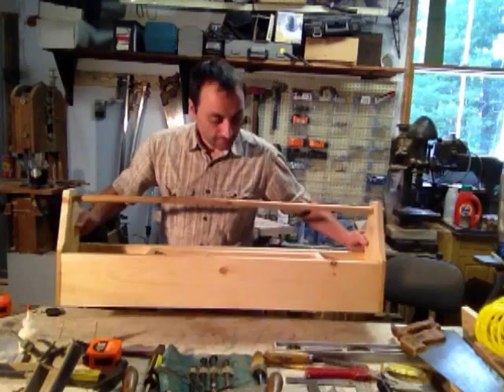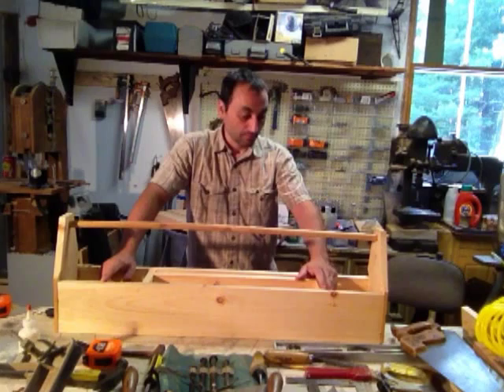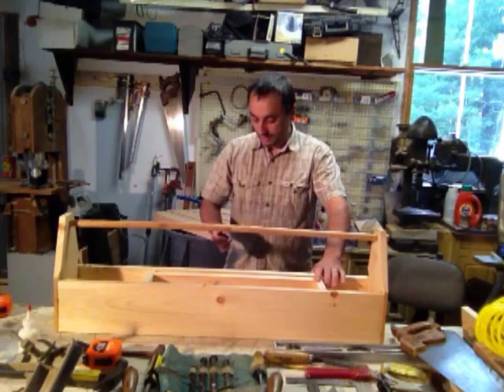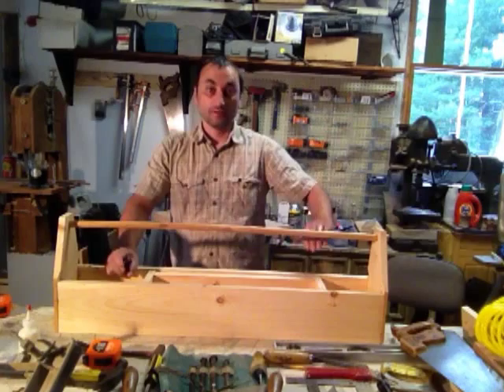That's it. I hope you like it — it certainly holds quite a few tools and there's really more space still. There are more things you can do on the ends, like using rare earth magnets for holding bits and stuff. It's very simple, nothing fancy. I didn't follow any particular pattern — I just put it together based on what I had. Hopefully you liked it. Please like if you like, comment if you have any questions, subscribe to my channel, and thanks for stopping by Shane's Main Shop. Have a great day.